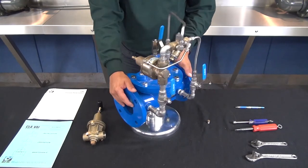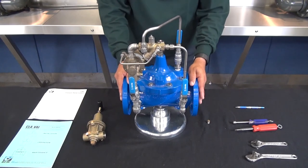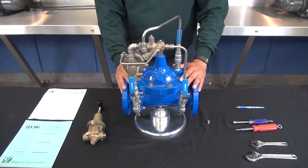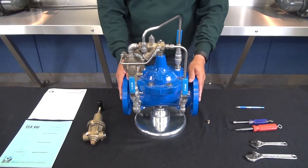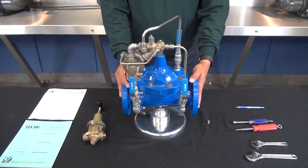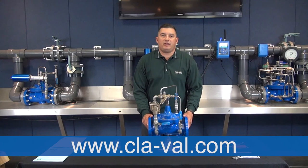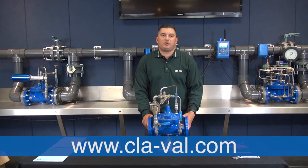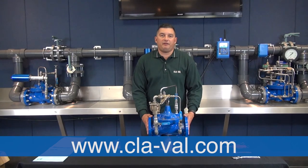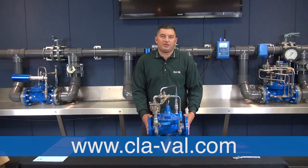It's important to exercise these valves as often as possible because in a relief valve application these valves are closed most of the time. We recommend inspecting both discs and replacing them if necessary. That concludes some of the basic troubleshooting procedures for our ClayVal model 50-01 pressure relief valve. For additional videos or literature pertaining to the model 50-01 or our CRL pilots, please visit our website. Thanks for watching.